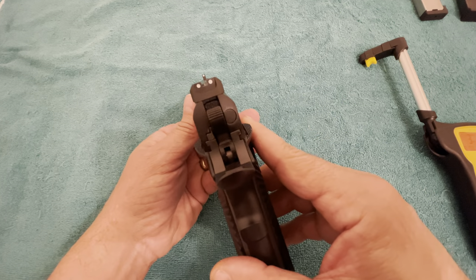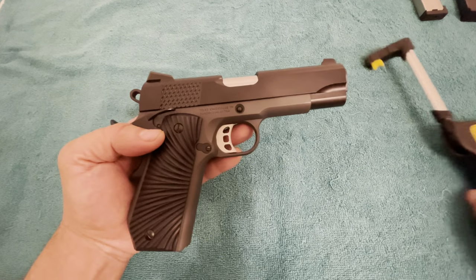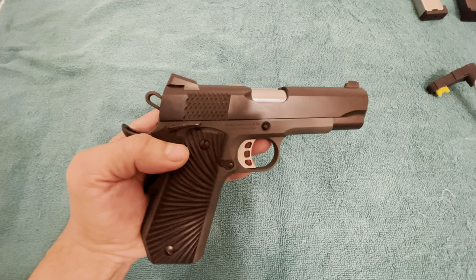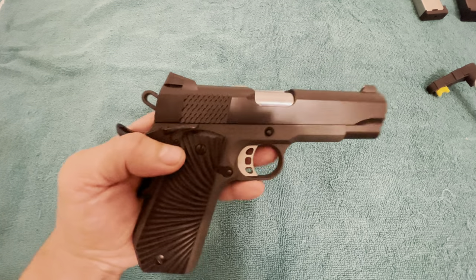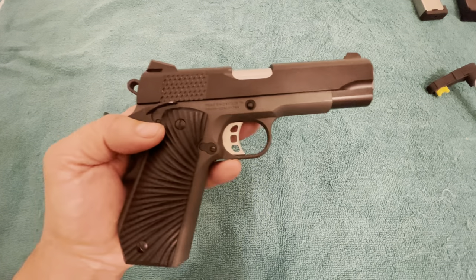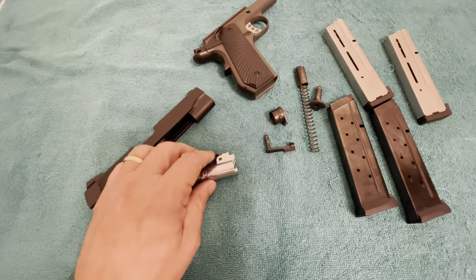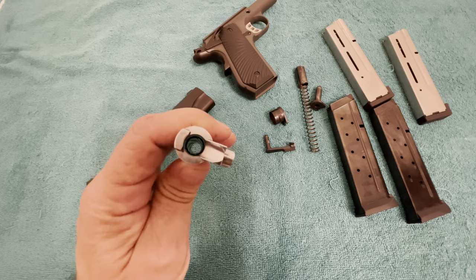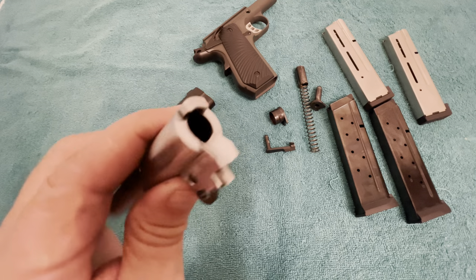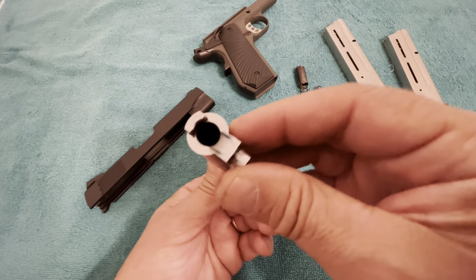Someone also asked about the barrel — was it ramped? So I'm going to pause right here, take it apart, and show you the barrel. I won't do it on this video because YouTube doesn't particularly like us doing that kind of stuff. All right, I'm back. I answered the question about the barrel — several comments wanted to know if it was a ramped barrel. It is a ramped barrel, stainless steel. It is ramped.